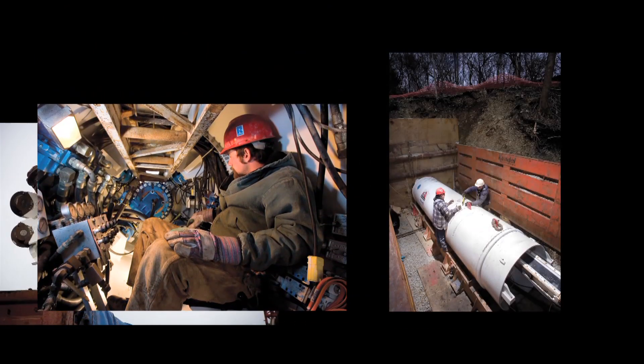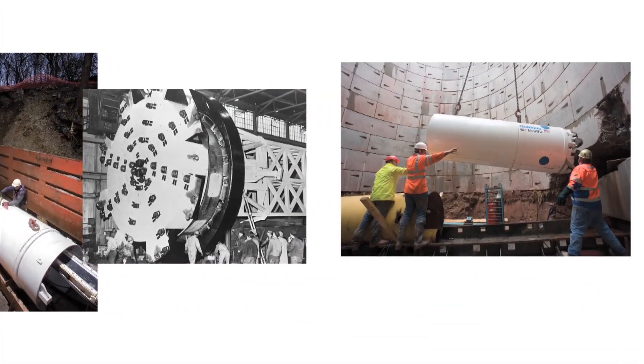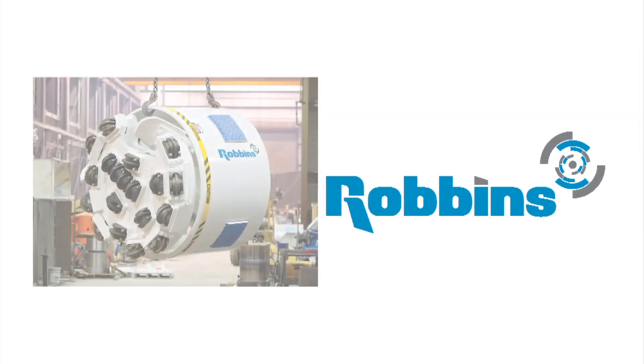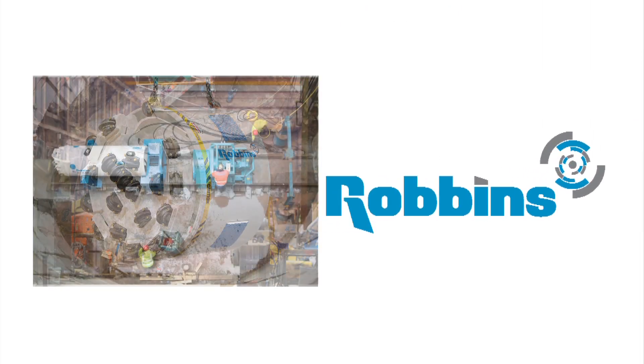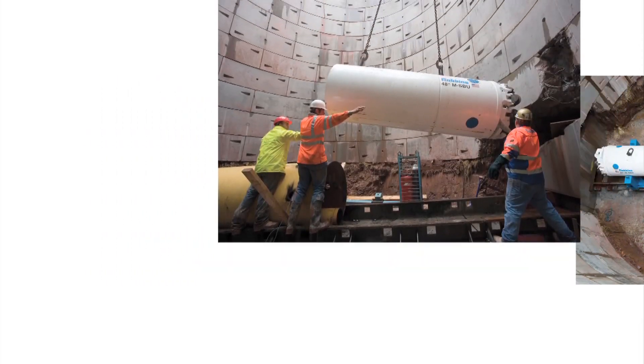Since inventing the first hard rock tunnel boring machine more than 60 years ago, the Robins company has expanded its capabilities to include small diameter machines for utility tunneling. Today, Robins offers a full line of small boring units, or SBUs, for both hard rock and mixed ground conditions.